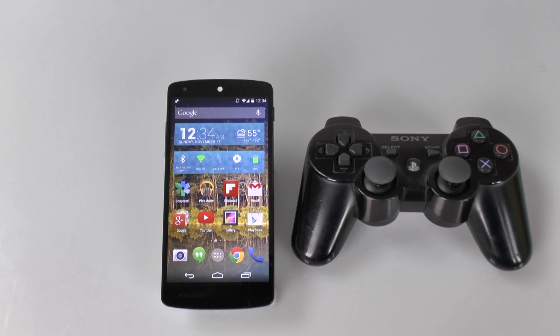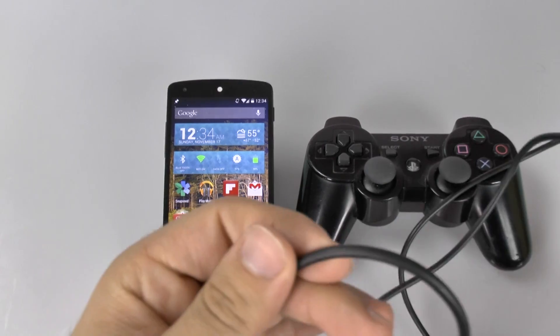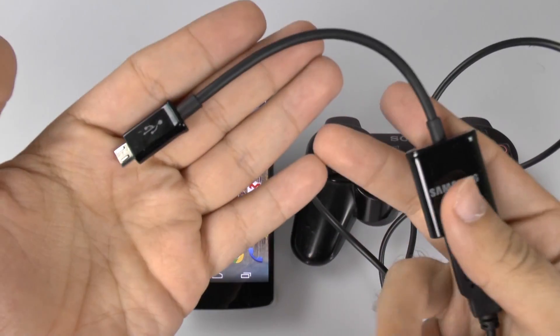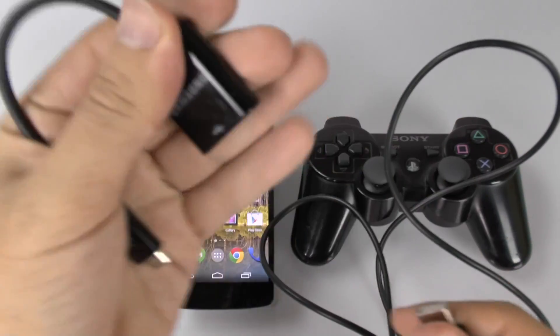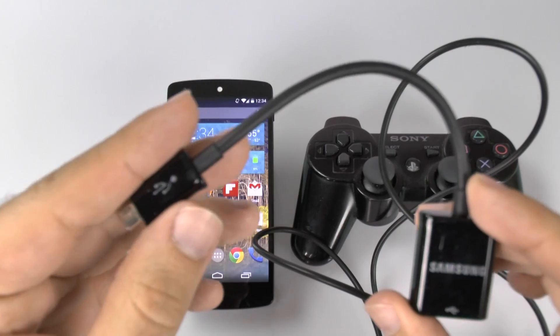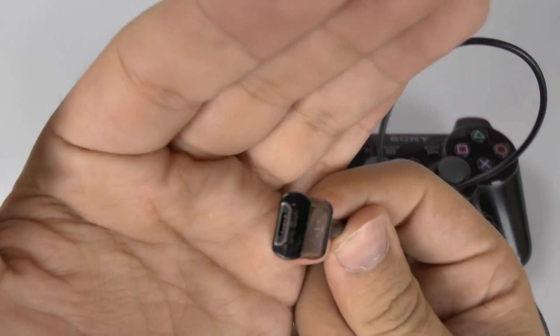The adapter I have here is called an OTG cable — an On The Go USB cable — and it's very simple. This is a Samsung branded one. I've had it forever, so be careful with the $2 ones you see on Amazon. I bought two of those and they didn't work. This one has worked for all of my devices.